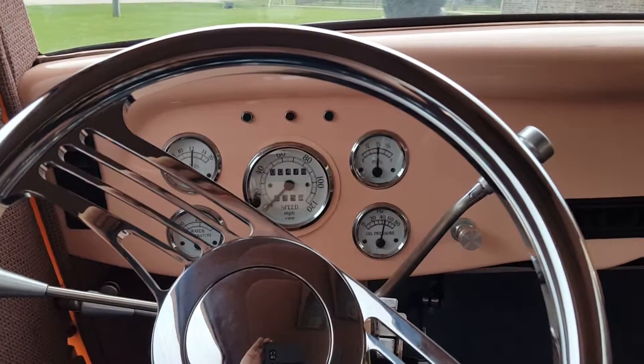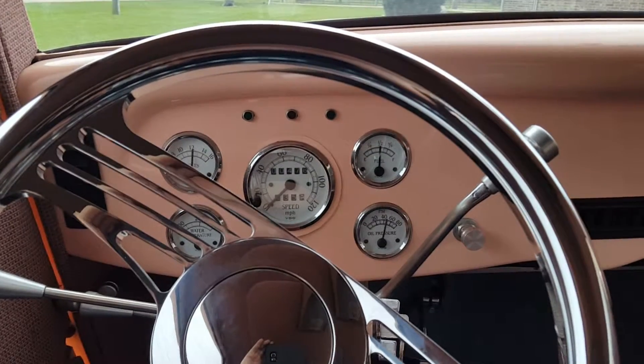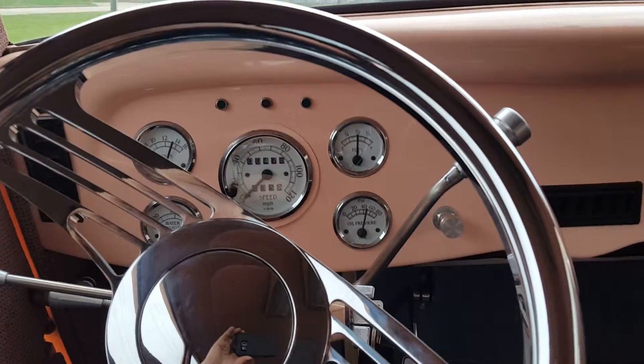Disc brakes on front, drum brakes on rear. It is a Downs body — really nice and solid.